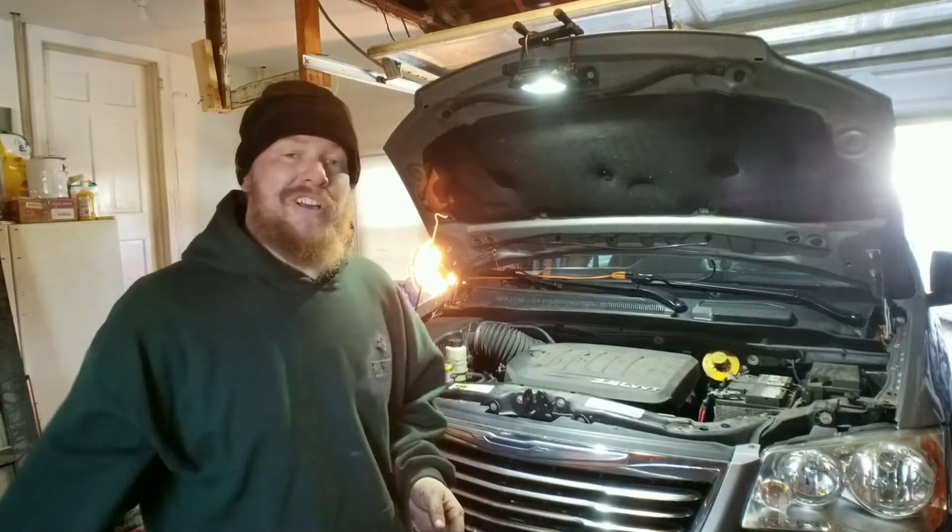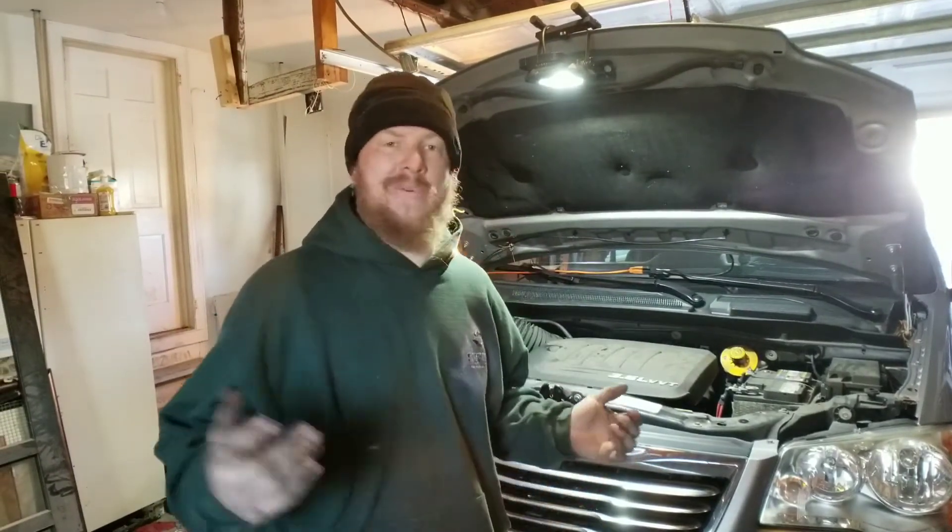All right, now we're all jacked up. Make sure that when you're jacking up your vehicle you chalk-block the back, okay? You don't want this thing rolling on you — you can get severely injured. Next, we're going to get out the creeper and I'm going to take you guys below to see what we've got.